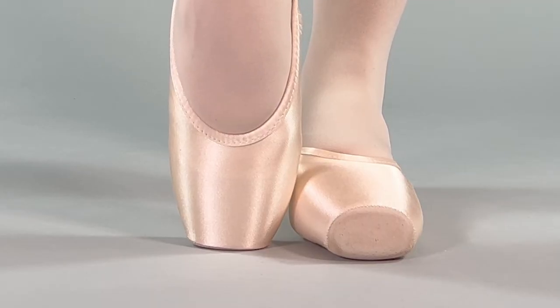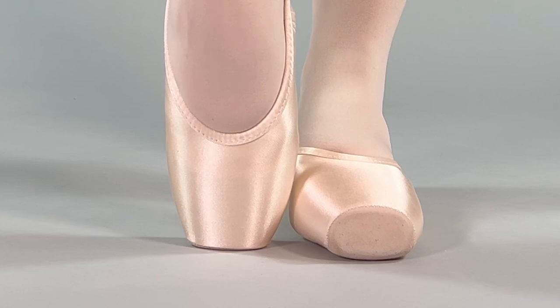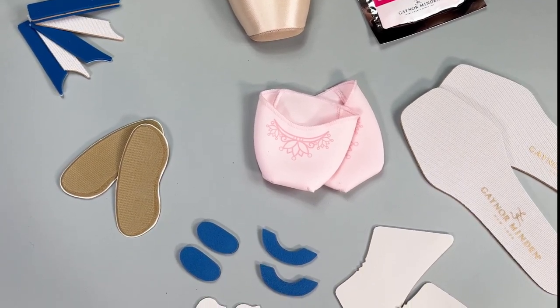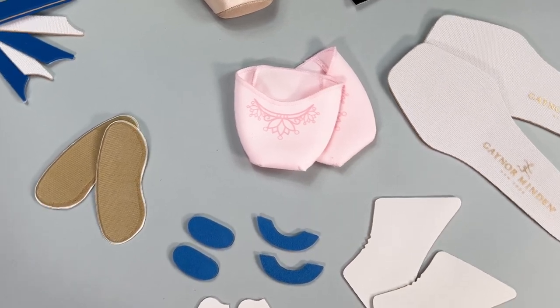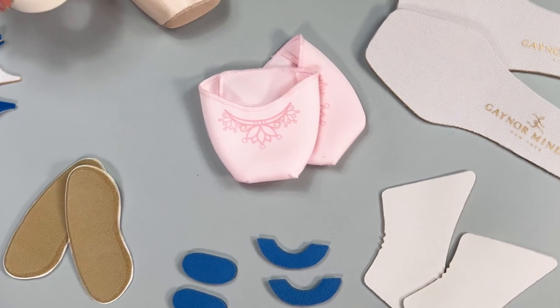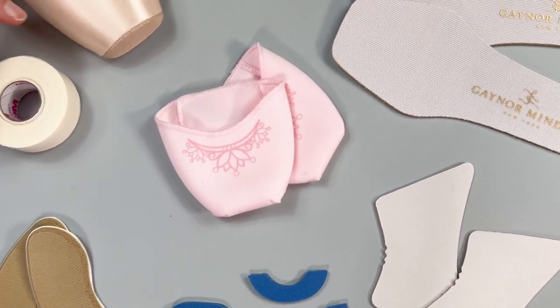If you have determined that your shoes fit correctly, now is the time to make sure that they are also as comfortable as possible. Gaynor Minden pointe shoes have some built-in cushioning — less is more when it comes to additional padding. Keep in mind, if you choose to wear a toe pad, you might need to adjust your pointe shoe size depending on its thickness and shape. Remember that your feet are not identical; consider customizing padding specifically for each foot. Our fitting accessories can help you further customize fit.